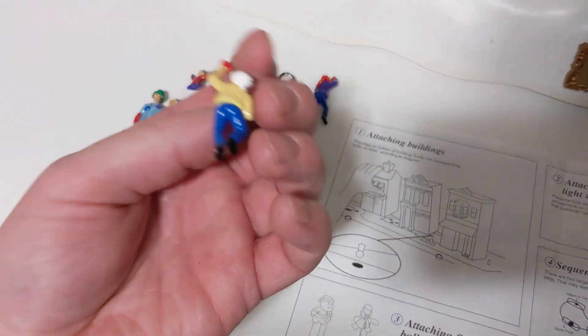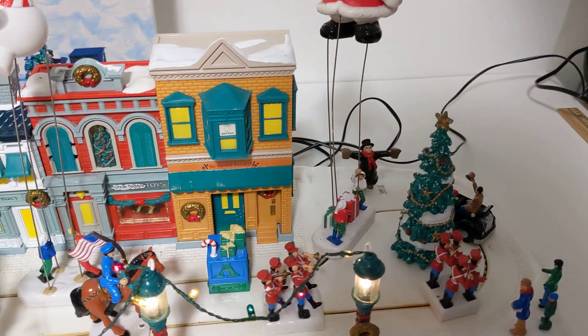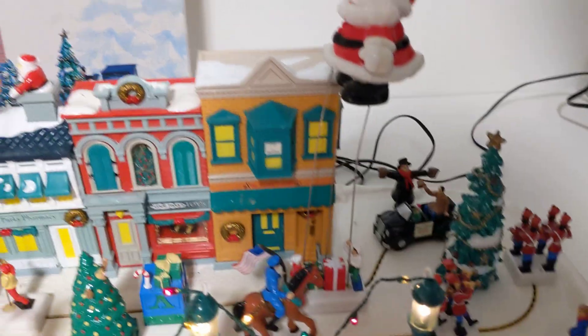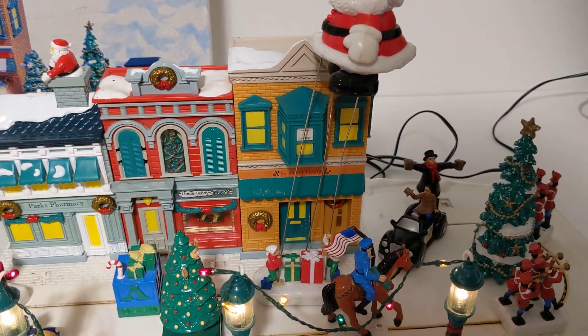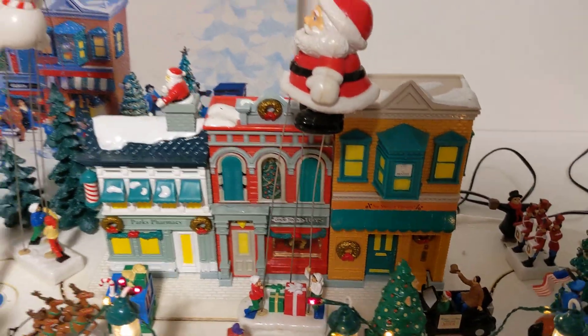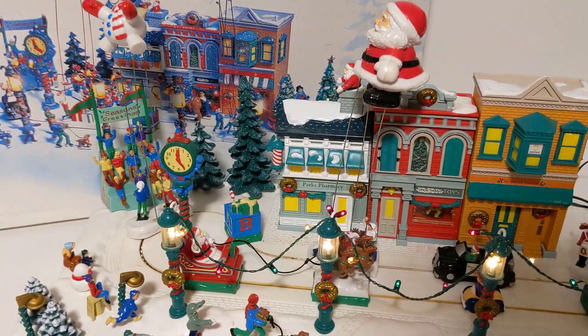These don't have any little pegs for them. Also, you can see whenever you might need to bend the wires here, because when this comes around, Santa does hit up on this window, so those wires will need to be bent right there. The snowman does the same thing, so those will have to be kind of adjusted. I figured I would just leave that up to you.